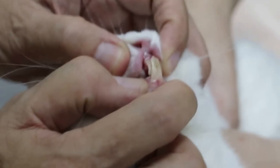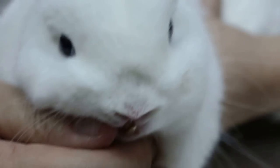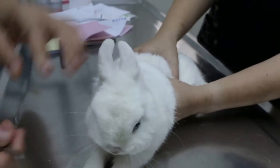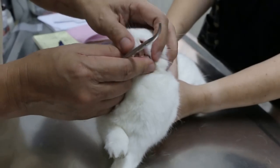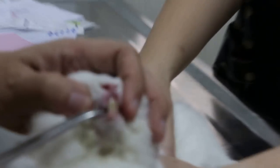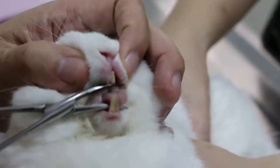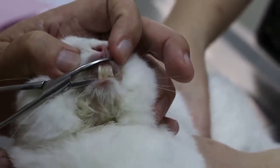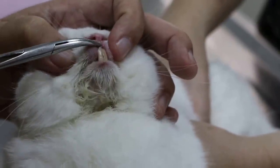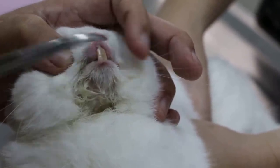So every one month we come and trim. But I really advise her that the best solution is to extract the teeth, because the rabbit still has molars — the cheek teeth — to chew things. You need to grind. Not only the palate — every one month it can grow and go into the hard palate, like the hamster we saw last time.